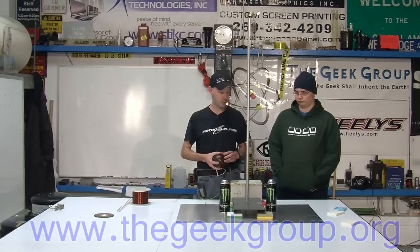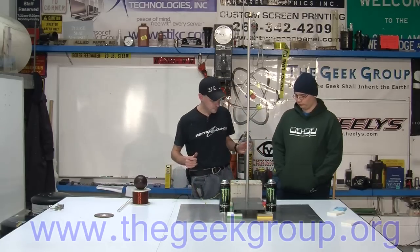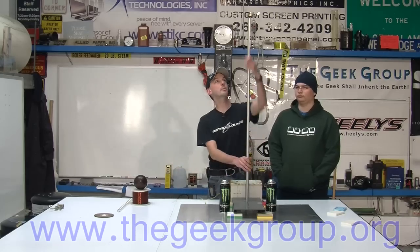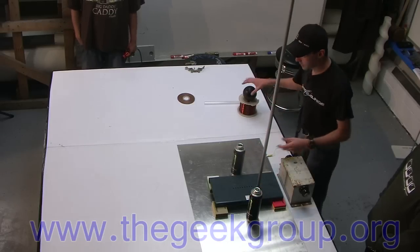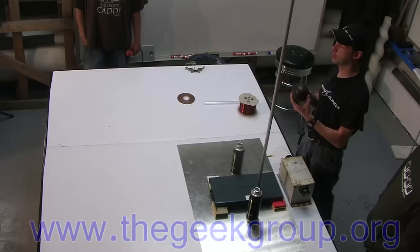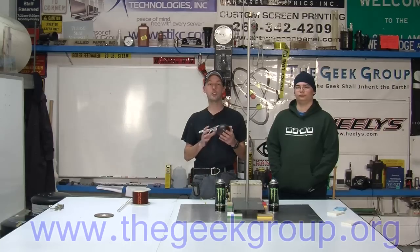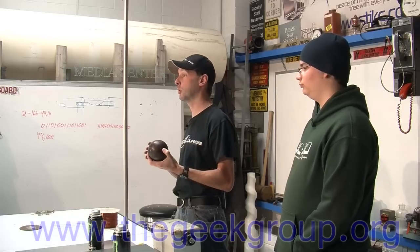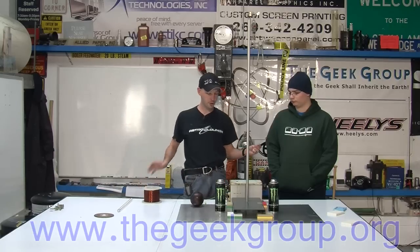It's a high voltage pendulum — a very simple type of motor. We're going to show you how to build one. All you need is a neon sign transformer, and if you're watching this video you probably already have one. We have a lab stand with a clamp on top, two cans of Monster Energy drink, a ball — this bronze ball was given to us by Mr. Matt Deming, it may be a cannonball — and some magnet wire, about 22 gauge.